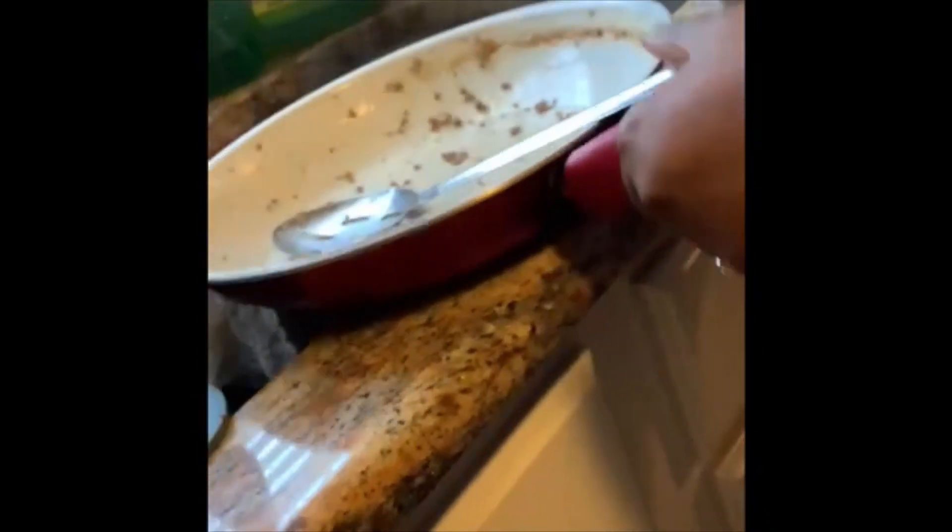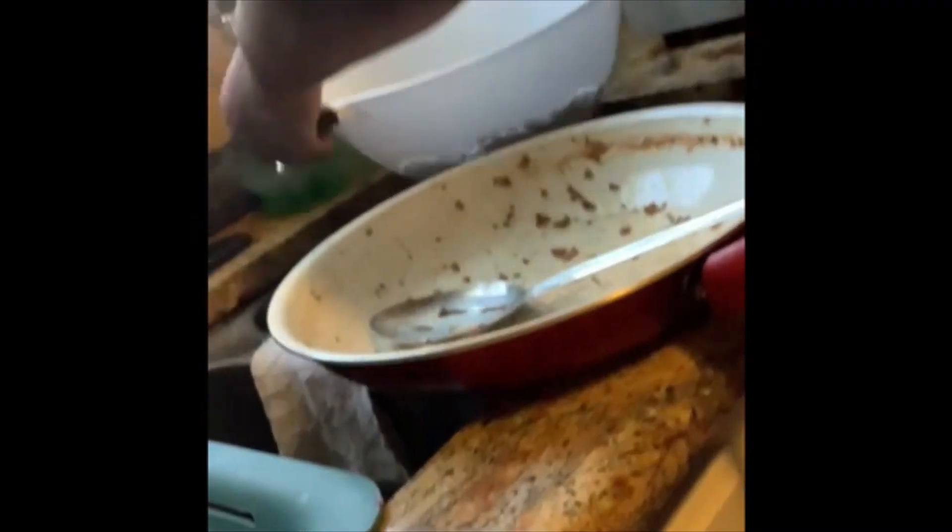The meat is done. I'm going to go ahead and drain it, then add the taco seasoning for that little taco taste, because I did season it with my own seasoning as well. I'm about to drain the meat — y'all don't want no oily tacos. I got a strainer down here, so I'm going to drain it and shake the oil off.